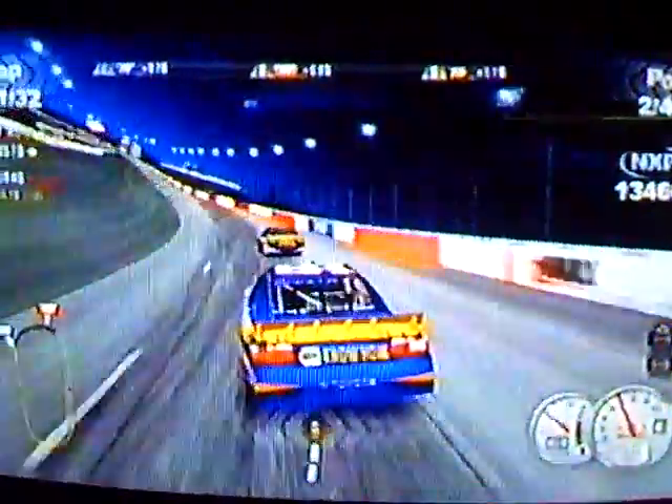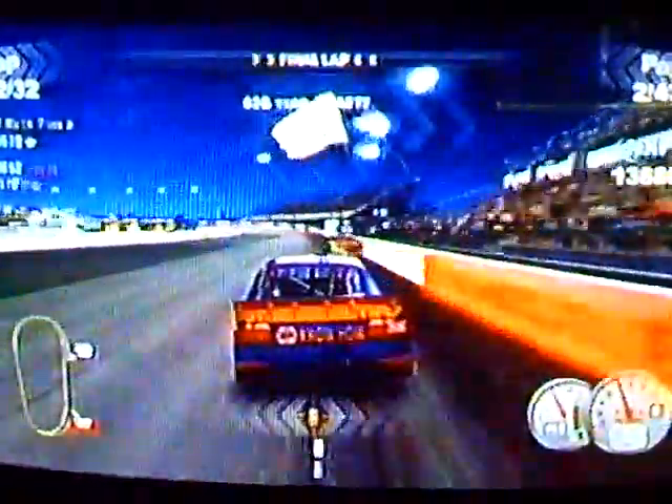Watch your inside. Watch that hot rod in your mirror. That's good, stay right there for more speed. Hot rod in your rear.